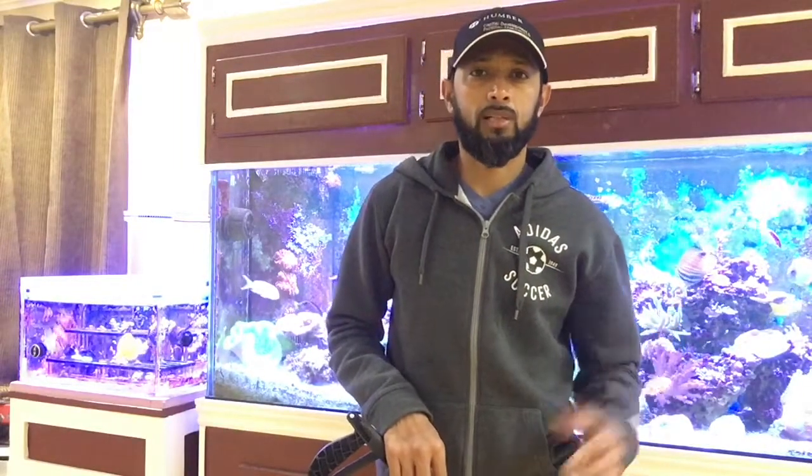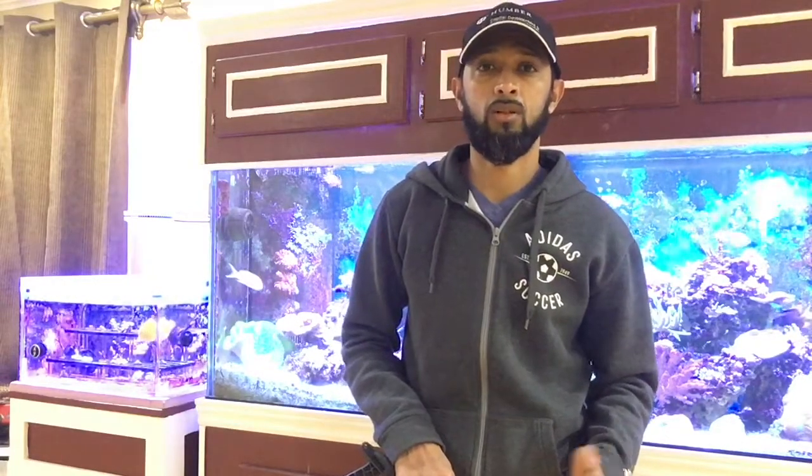Welcome back to Ash's channel and to my reef. Today's video keeps in line with the one from last week about keeping nutrients away from your tank and how you should blow off your rocks using a turkey baster or a powerhead. I find the powerhead to be more effective — it also flows off pests that might be on your corals. The turkey baster just doesn't have that kind of power.